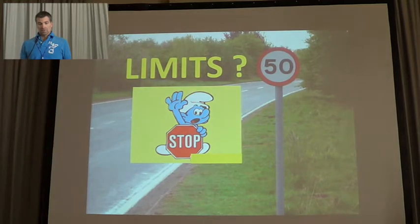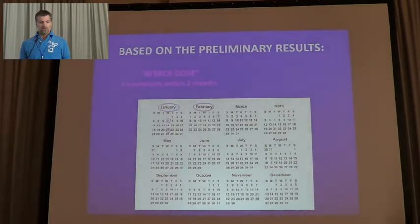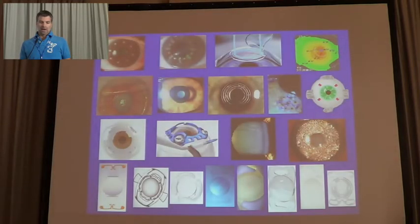The limits of the treatment are that if you treat people older than 50 years you cannot have the same results, even if you can treat them. They cannot remove glasses after 51 or 52 years old. Based on our preliminary results, we suggest an attack dose of almost 4 treatments within 2 months, and then one maintenance treatment every 2 or 3 months depending on the age of the patient.